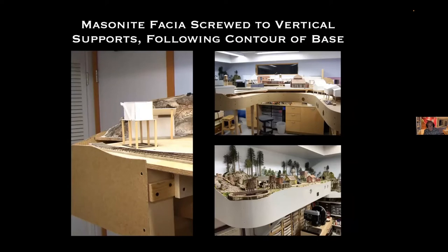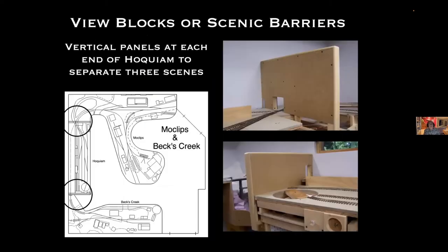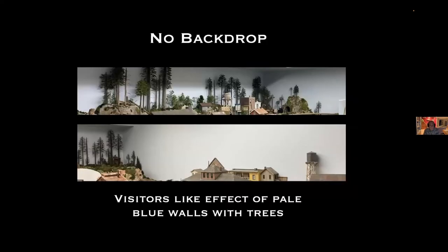I attached a masonite fascia to the vertical supports and just followed the contour of the base — I did not square up the upper edge, I left it a little bit joggy. These are the view blocks at the two ends of the Hoquiam area — just masonite over framework panels. I have no backdrops. I'm very happy with that and I get a lot of comments about the way a light blue background sets off the trees. I admire people with photo backdrops, but I didn't feel the need for them, and I certainly didn't want a poorly hand-painted backdrop.